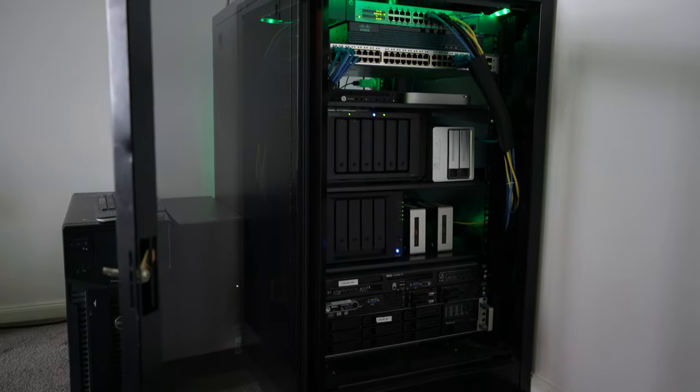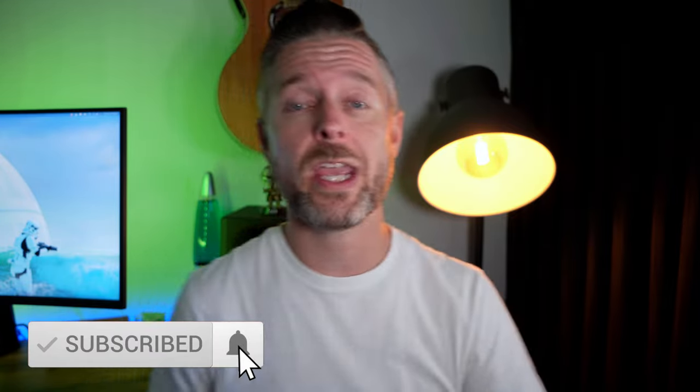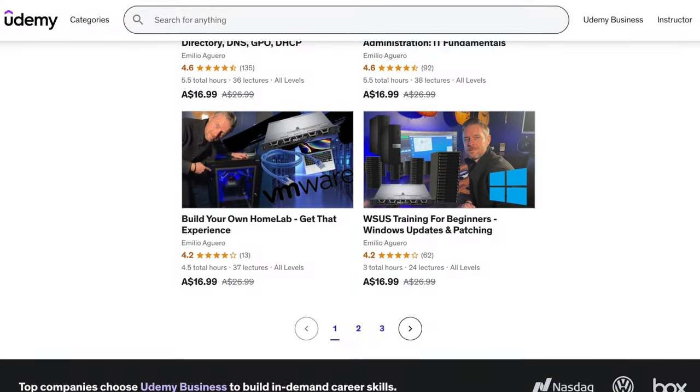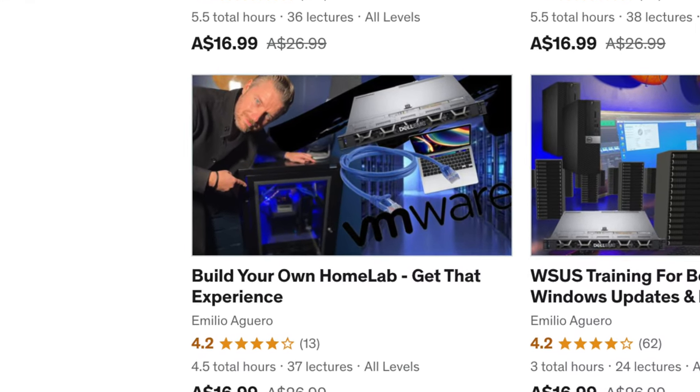I've got a home lab with a whole bunch of gear. Here is what it looks like. Before we chat about that, my name is Emilio. I love tech and hopefully you do too. Subscribe and hit the button so you don't miss out — I release videos every single week. If you want to know more about a home lab, down below I've got a link to a full-length training course where I go into a lot more detail about what a home lab is, its purpose, and how to actually build one.